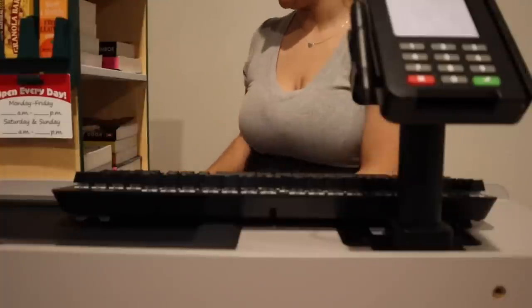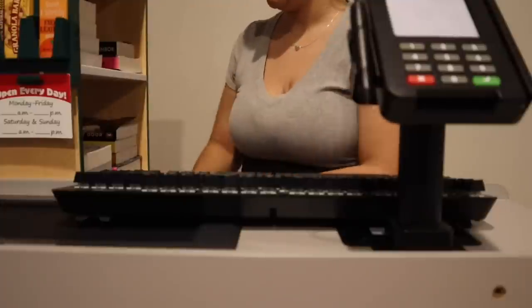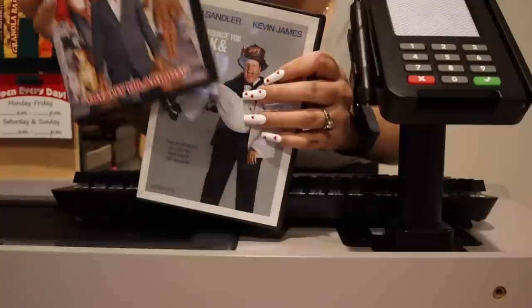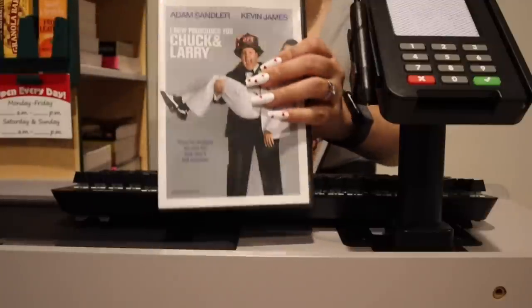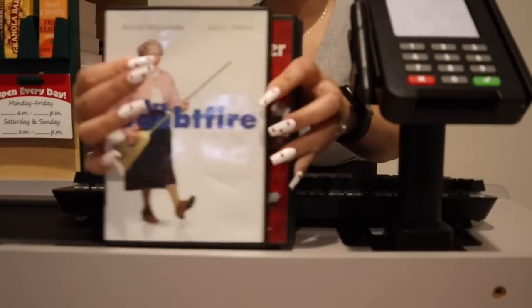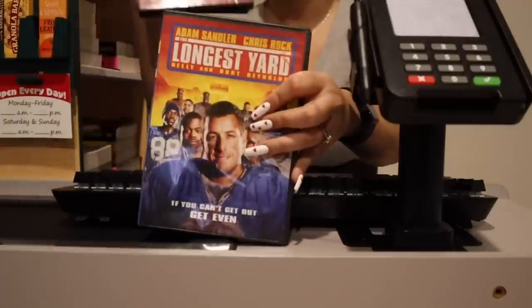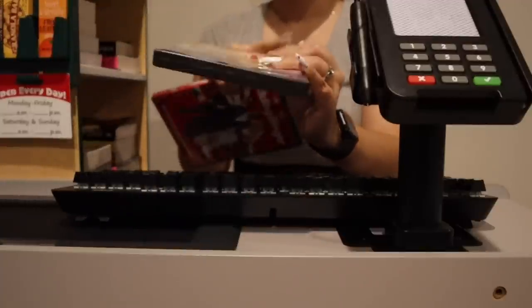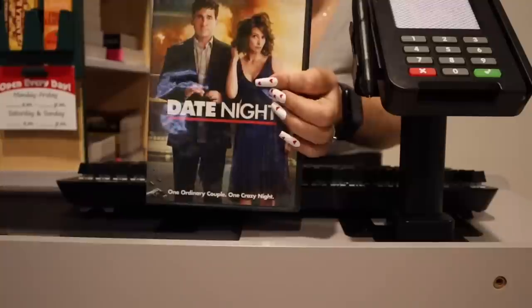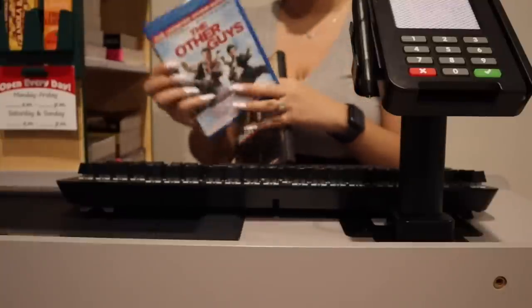We have tons of comedy as well. This one is 'Cop Out,' 'Welcome Home Roscoe Jenkins,' 'I Now Pronounce You Chuck and Larry,' 'Mrs. Doubtfire,' 'Pennies from Heaven,' 'The Longest Yard,' 'Date Night,' and we have a Blu-ray of 'The Other Guys.' So you guys are more than welcome to check out the DVDs or books.